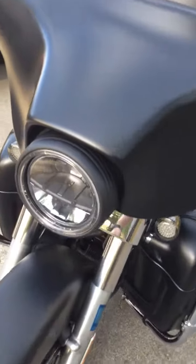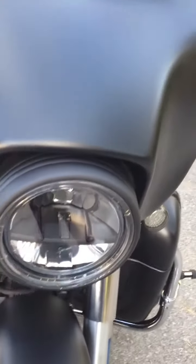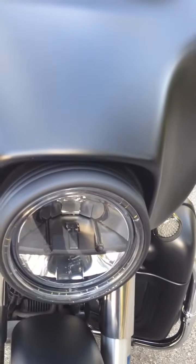I'll just point out some of the accessories. There's a truck light LED headlight that is really bright — it's really nice, way better than stock. It was the chrome one and I painted it flat black to match.